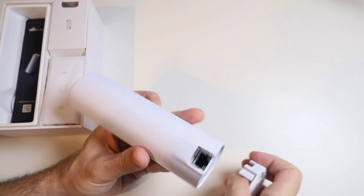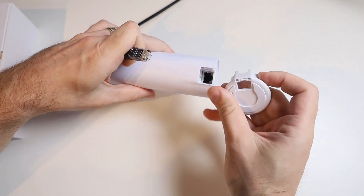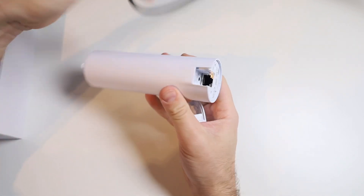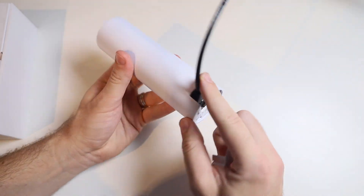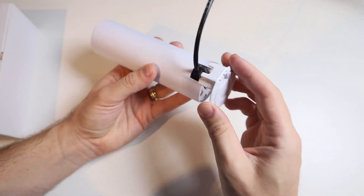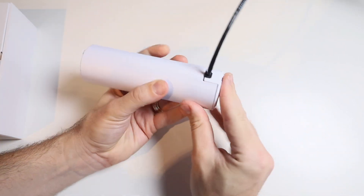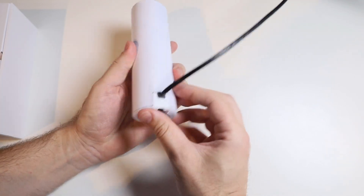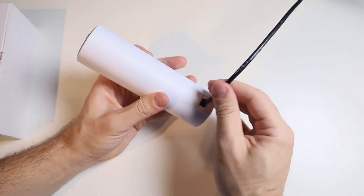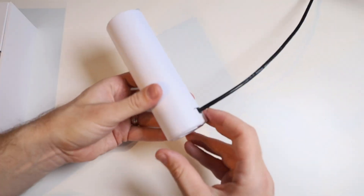This is where our ethernet cable is going to connect, and it's going to come straight in here. That means we need to thread the cable through. If we want the cable to come out the back of the unit, we're just going to put it in here, plug that one in - of course it needs to be Power over Ethernet or this is not going to get power - and then we slide the base back in over the top, and that clips in. That is the perfect size for our ethernet cable and it locks in and holds it in place.